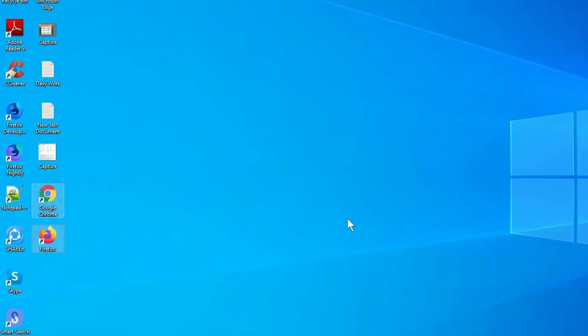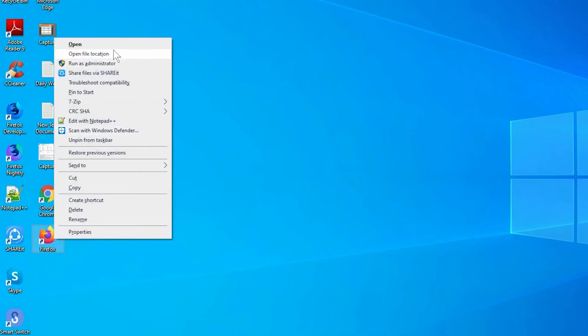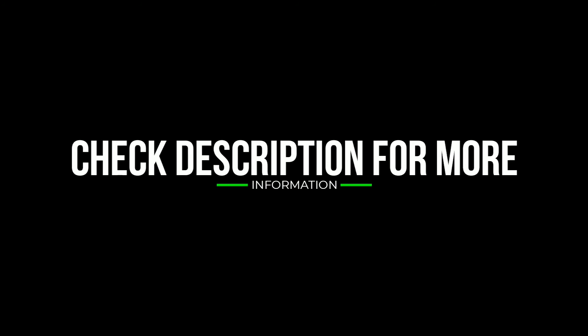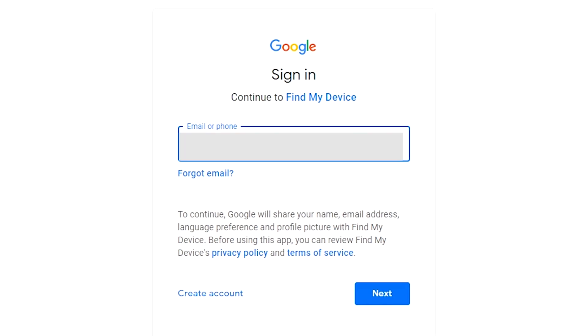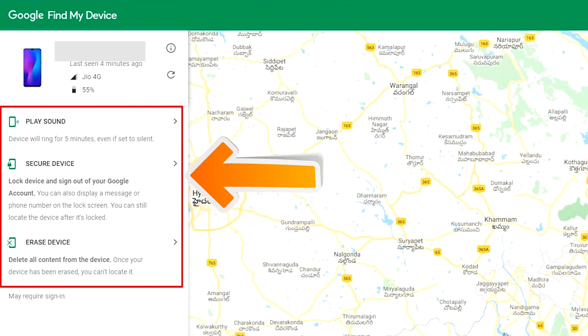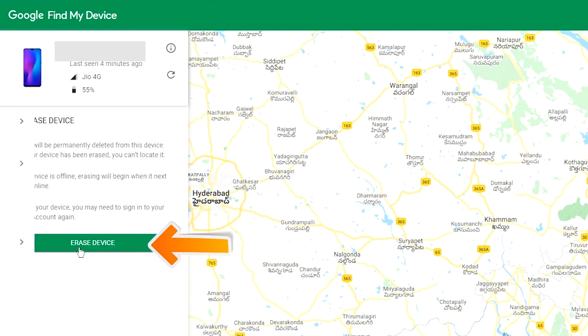Take another phone or PC and open any browser. After that, visit Google Find My Device — a link is provided in the description. Sign in using the Google login credentials which are used on your phone. After login, there will be 3 different options: Play Sound, Secure Device, and Erase Device. Now click on the Erase Device option.